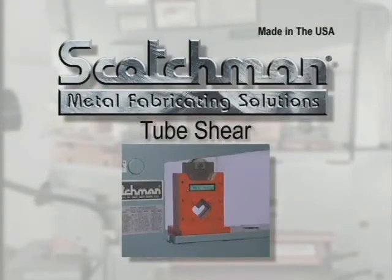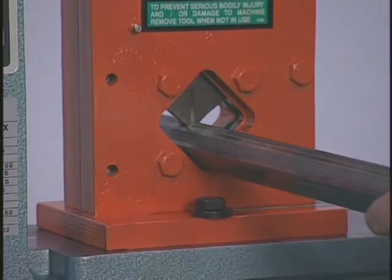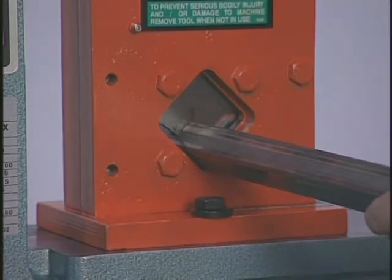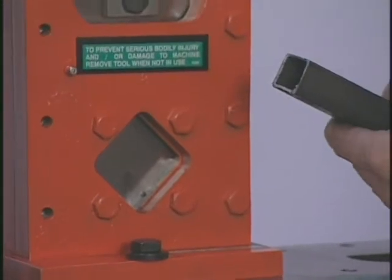This optional tool will cut up to one inch, 16 gauge tubing with minimal distortion. It mounts on the tool table and, along with the picket tool, is a high volume tool for security fences and other applications that require square tubing.